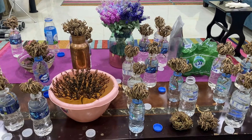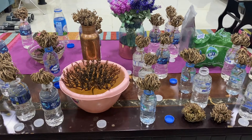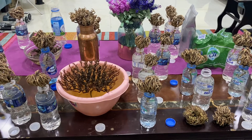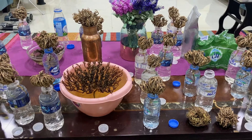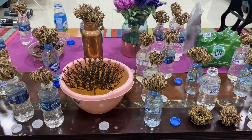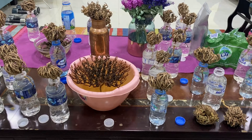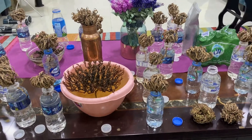Hey guys, welcome to our new video. Before we go into this video, I want to ask you: do you want this channel to be about coins only, or do you want me to do other stuff like these plants? My other Arabic channel I'm gonna change for everything else, or do you want everything in this channel? Please let me know because I care about what you guys want to see.